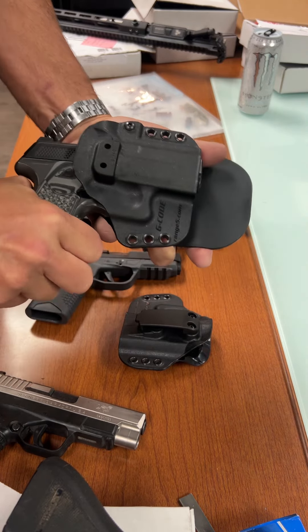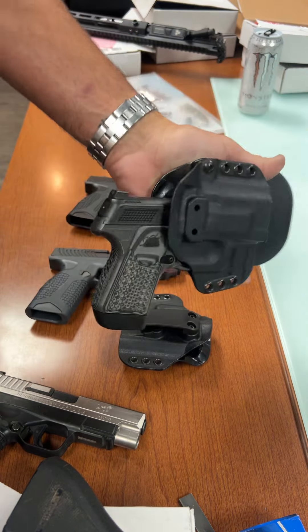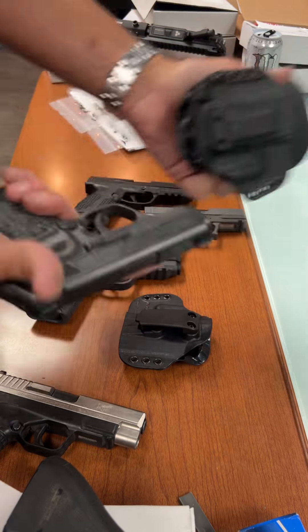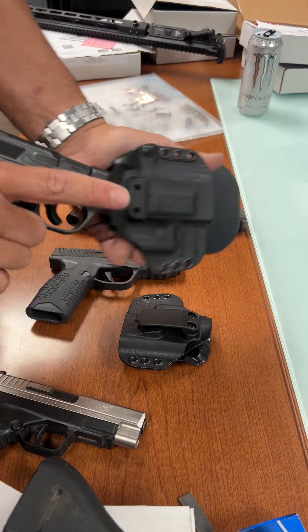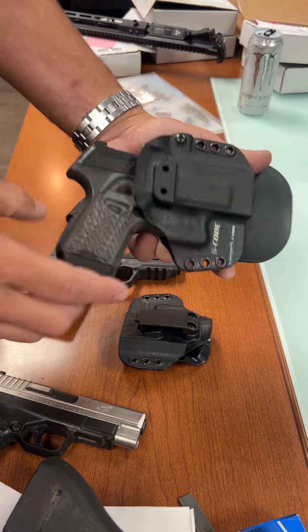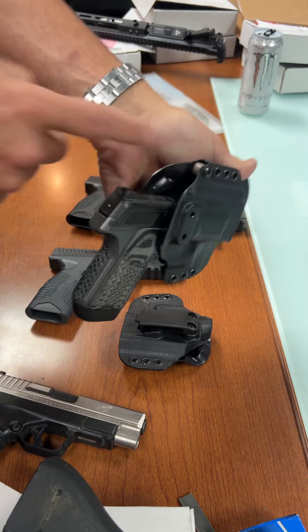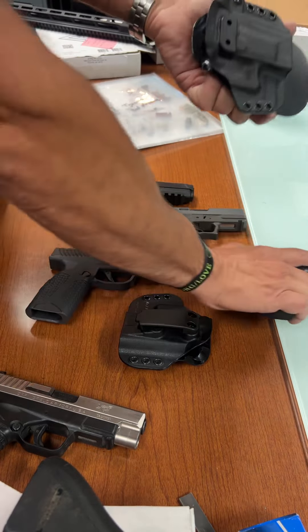This is the Kimber — tiny, like the most reliable gun Kimber has ever made for defensive carry. Even with the kind of custom profile it has, it fits in there really good. A little bit of room up top, but this thing interestingly works well.